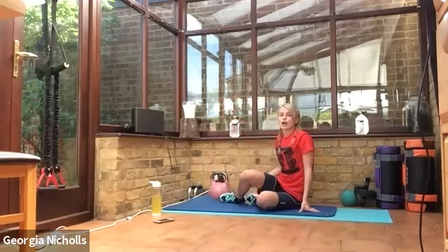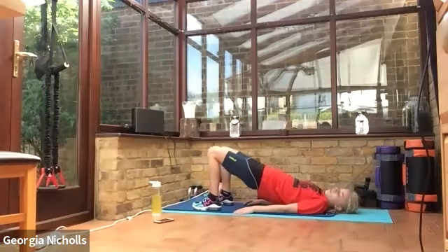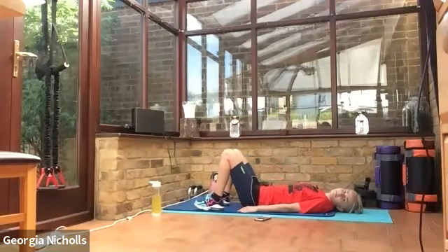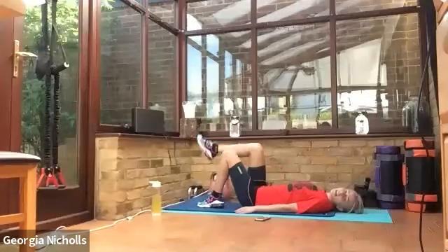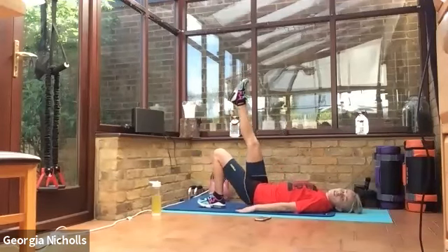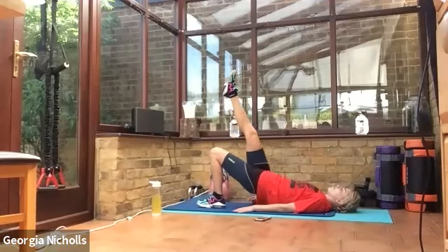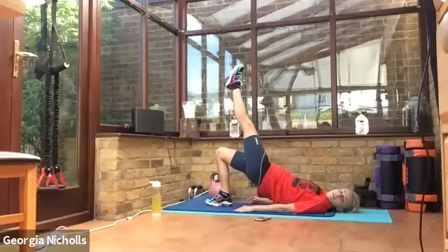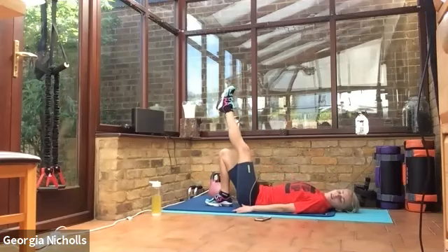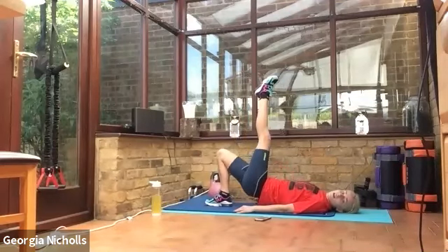We're staying down, turning round for our glute bridge. Right up — remember you can lift one leg if you want to feel it more intensely. Squeeze right at the top. We're going to hold this leg up for halfway, and then we're going to swap over to make sure it's nice and even. And last squeeze. Well done.